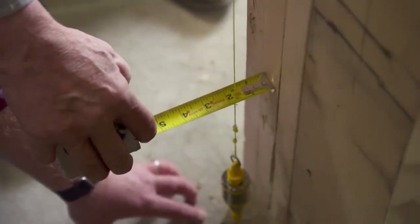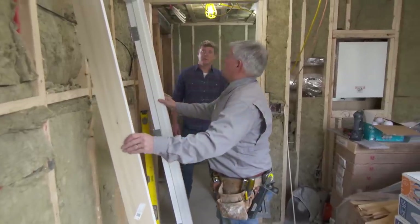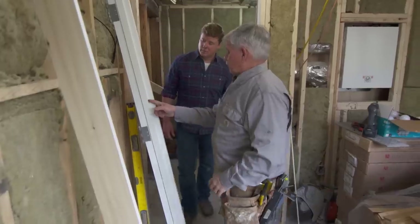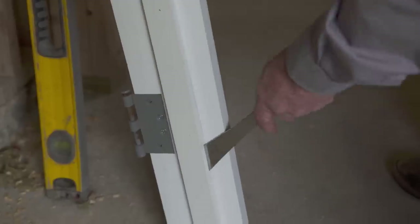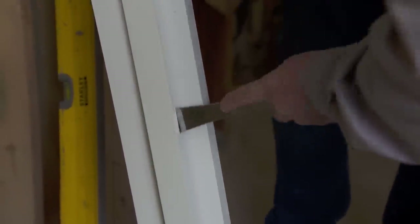So this wall is a sixteenth of an inch out of plumb and that's acceptable. The next thing is we have solid jams going around that's going to hang these doors, and the first thing I want to do is remove these stops right here. These are what they call applied stops because I'm going to fasten the jams behind the stops.